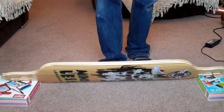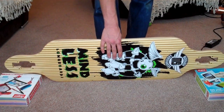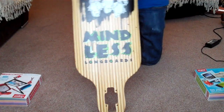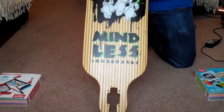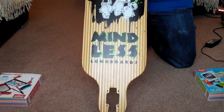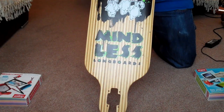It doesn't really seem to flex much, which means it will be perfect for bombing, because it won't move around a lot on the road. I'm very impressed with this board and for the price I think it's absolutely amazing. I picked this up for £85 delivered, which I think is very, very good.